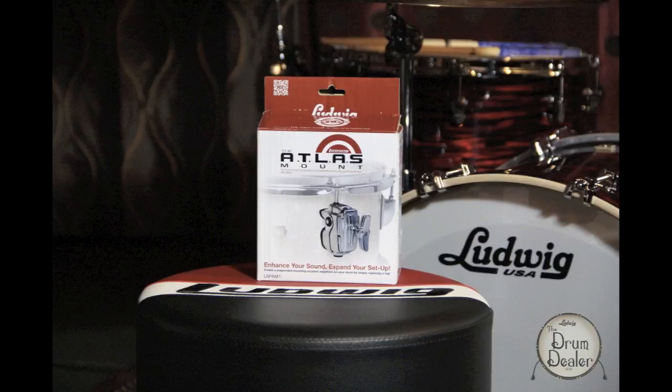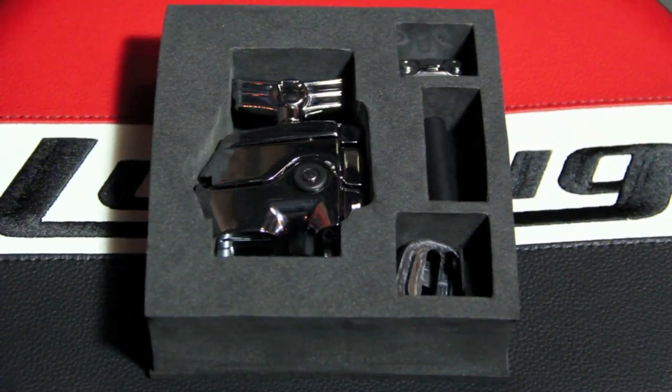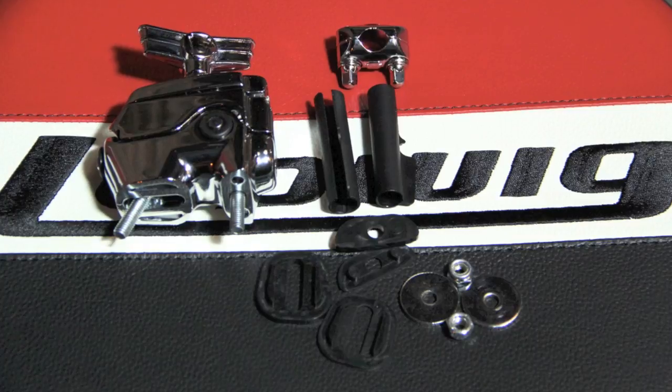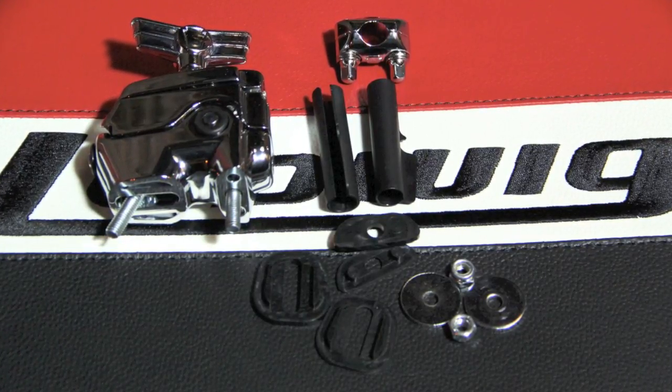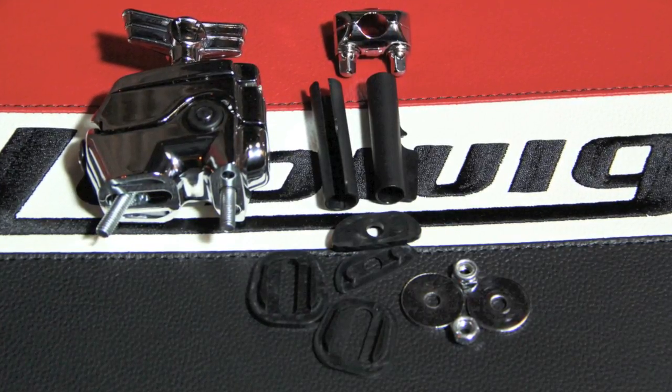The Atlas Mount comes packed in a well-detailed display box, offering insight into its design, capabilities, and installation directions. It comes packed with four individual units: the mount itself, a memory lock, plastic sleeve adapters for 9.5mm and 10.5mm hardware, and installation accessories including thick and thin rubber gaskets, washers, and fastening nuts.